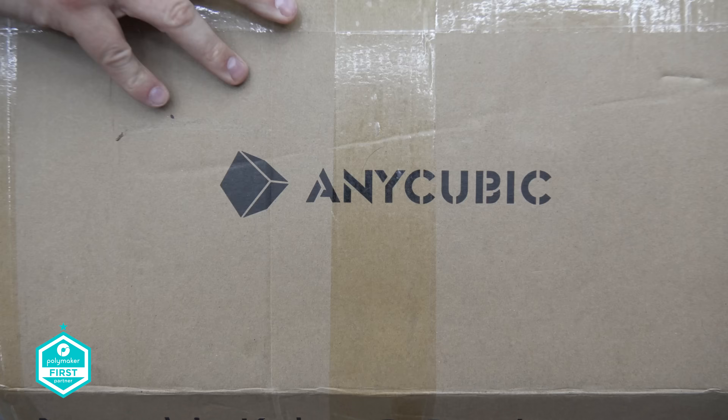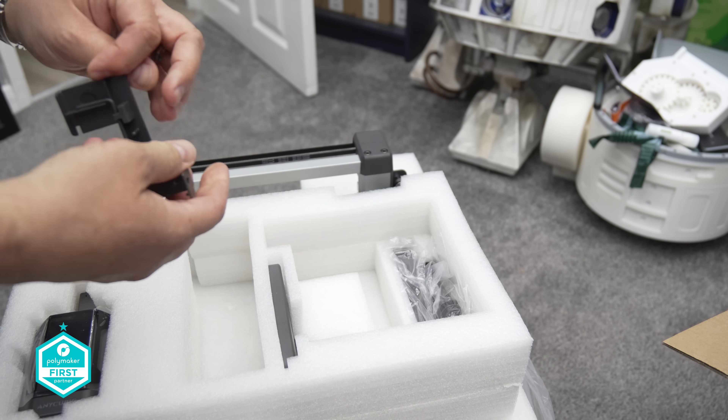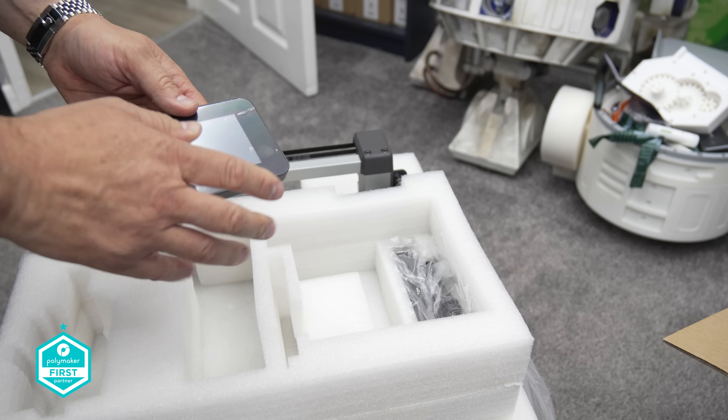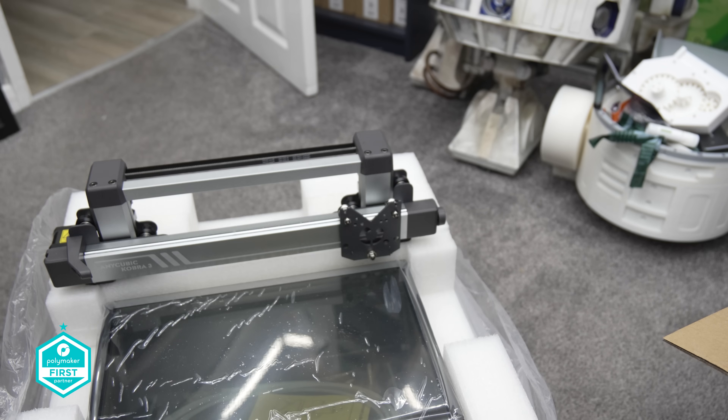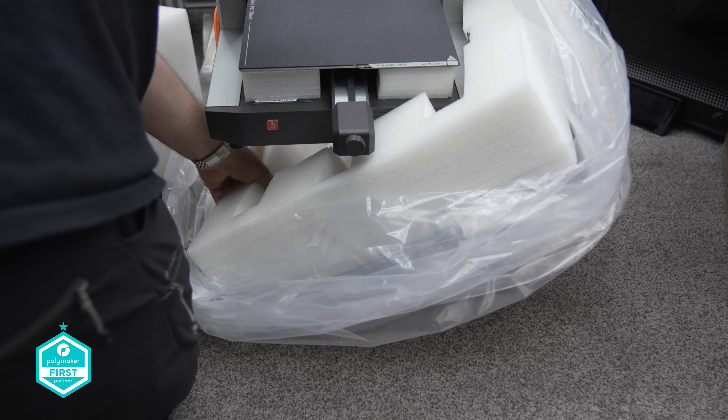When it came to unboxing the Kobra 3 I was actually pretty surprised to find that seemingly the build quality had surpassed the usual design shortcomings. While we have seen the metal wheels on the Kobra 2, aesthetically speaking the Kobra 3 just has new clothes. The revamped image does seem to be a change of pace, which I think is great. Nice one Anycubic — 10 points.